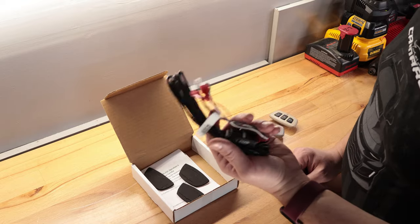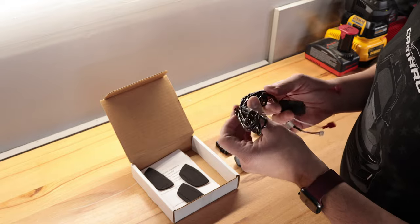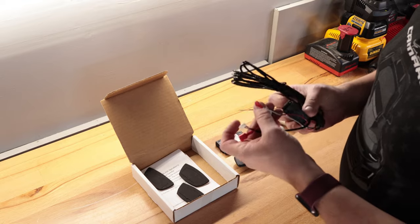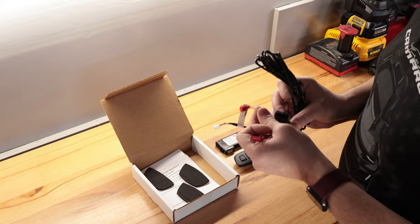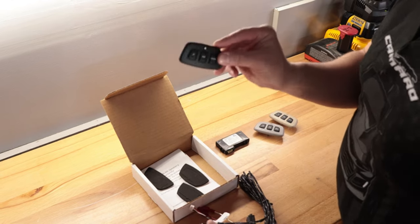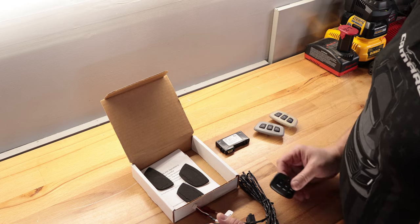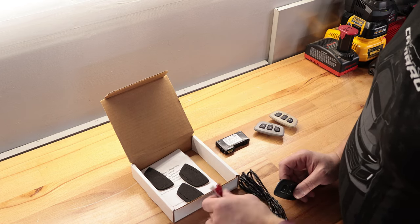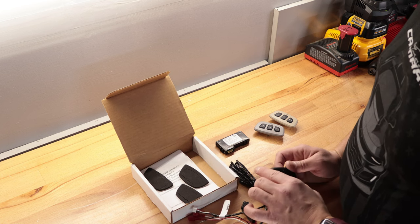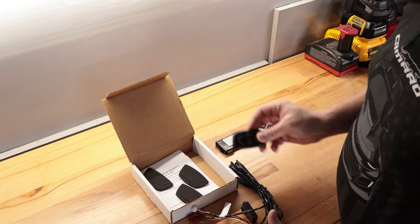It comes with a wiring harness which is about six feet or so, and that allows you to wire into existing wiring in the car. It needs ground, 12 volt, and there's an illumination wire for the backlighting for the buttons. If you choose not to use the illumination you don't have to — you can tie it together with the 12 volt constant but then it'll always be lit up. My recommendation is finding an ignition wire for the illumination.